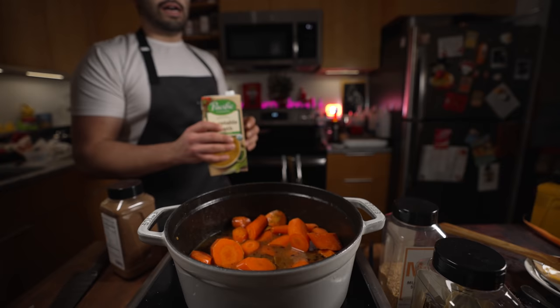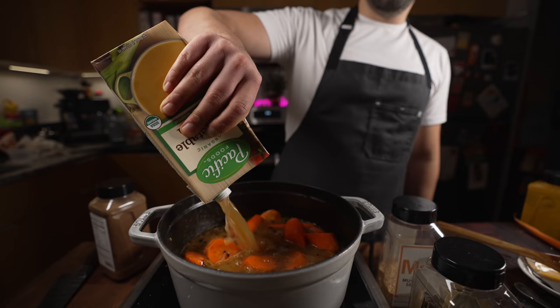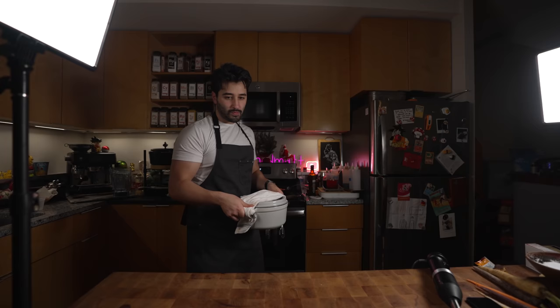I'm adding some Maggi — if you know, you know — and then just some vegetable stock. I bought it in a box today because I didn't have any on hand. Now I'm just going to let this simmer, and we'll come back in about 30 minutes. Michael and I were just playing Xbox in the meantime.